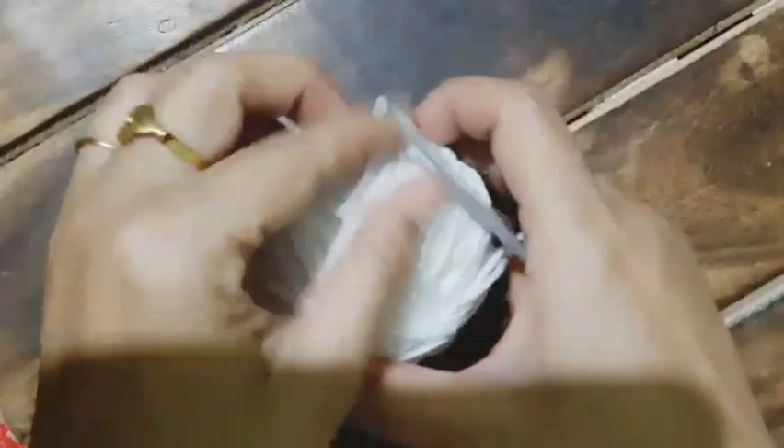Hello friends, welcome back! And if you are new to our channel, thank you for stopping by. Today I am going to show you a beautiful basket weave pattern that we are going to crochet.